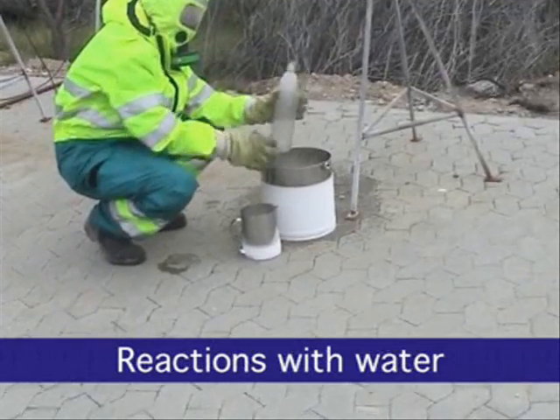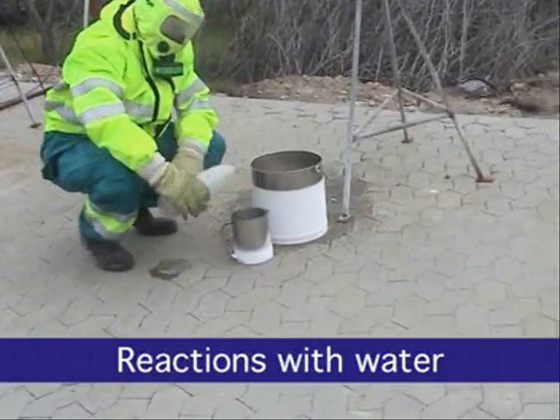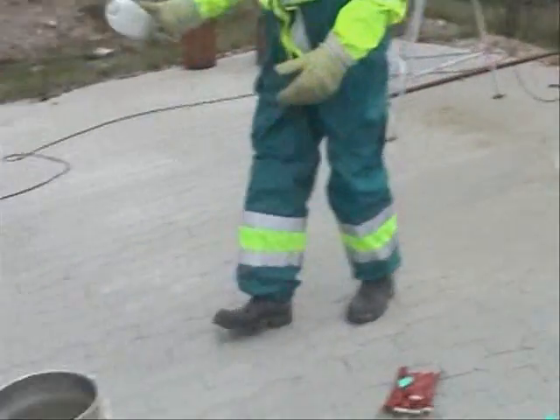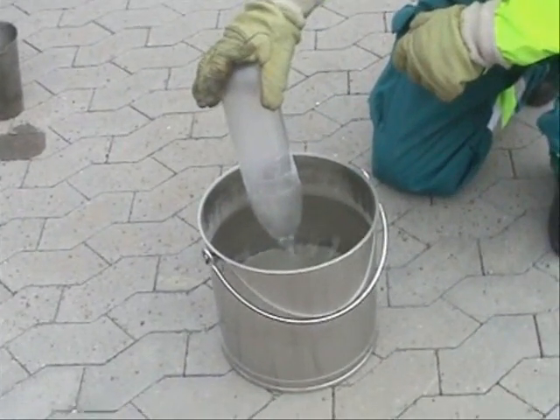The bottle is flushed with liquid ammonia; now it contains ammonia vapor. When the ammonia vapor comes into contact with water, it dissolves, causing a collapse of the gas volume.